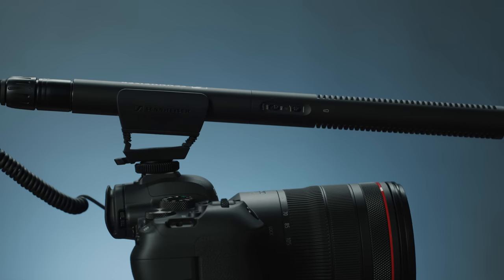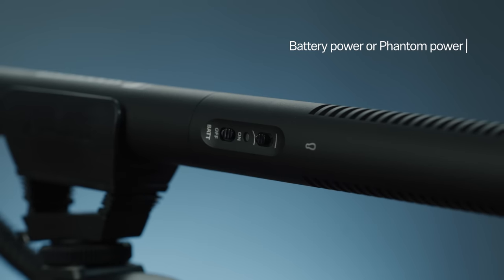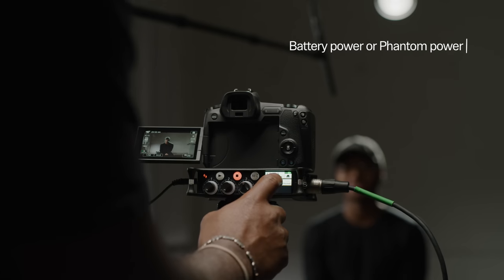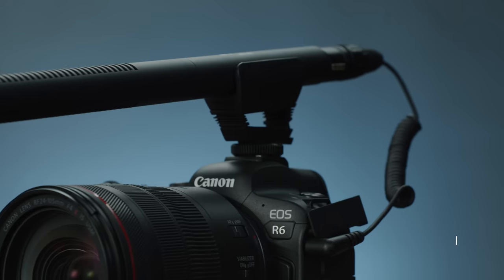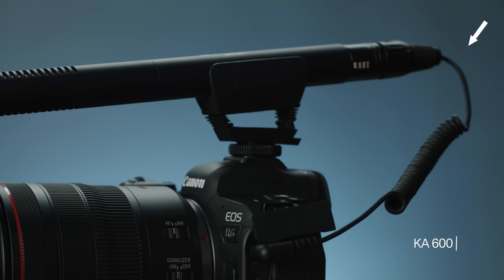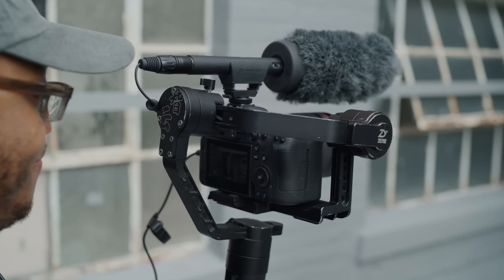Right off the bat, one of the features that makes the MKE 600 so great is that it can either be battery powered or phantom powered, which is what makes it such a versatile tool. This means that with a single AA battery, you can use the KA 600 accessory cable to plug directly into your DSLR for an instant upgrade to your sound.